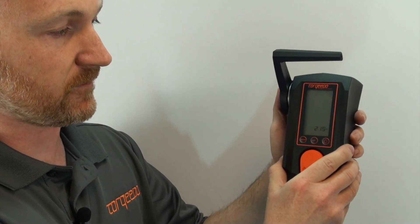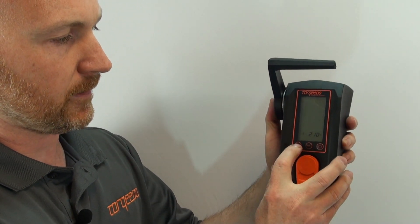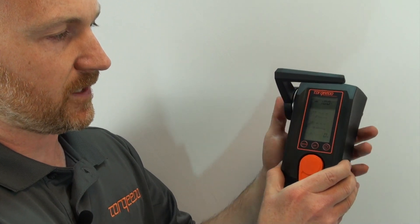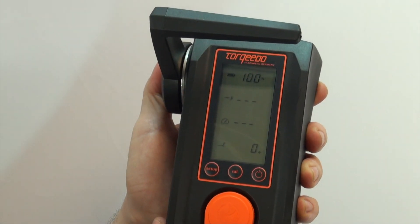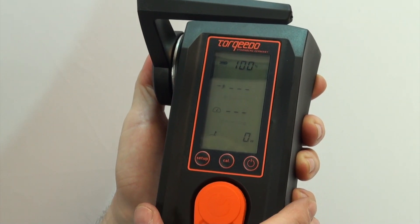Then we want to save it — adjust a hair more and press setup to save. After that, you're going to press and release the cal button twice: one, two. That's going to reset your percent meter back to 100%.